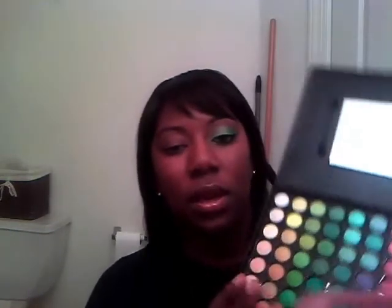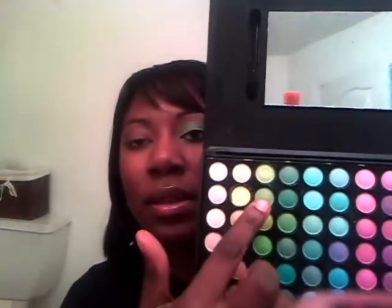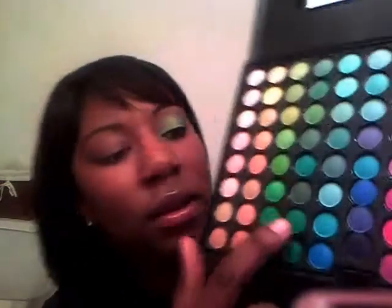Hey YouTube, this is your girl Charisma to 10 and I'm coming to you today because I want to show you how to get this green look right here. I'm using my Coastal Scents 88 palette — a great palette to have — and I'm using C1 and D7. Those are the colors I'm using.